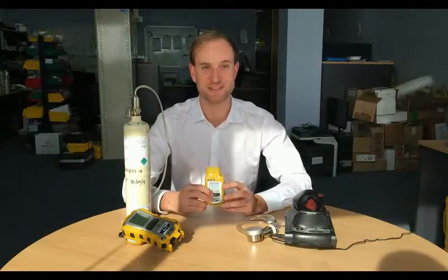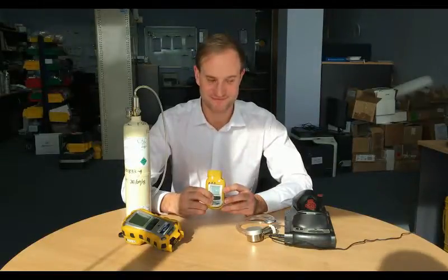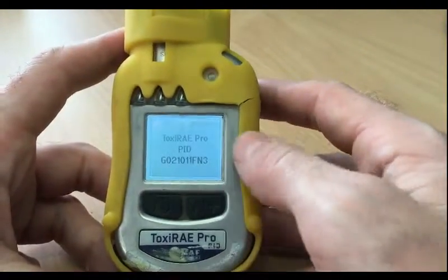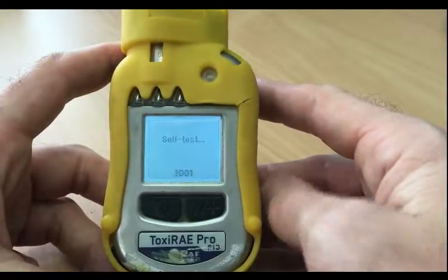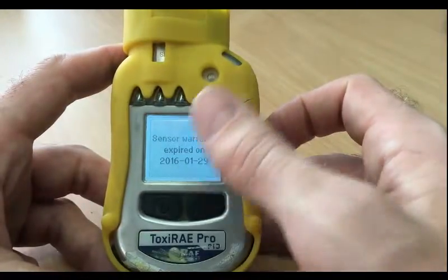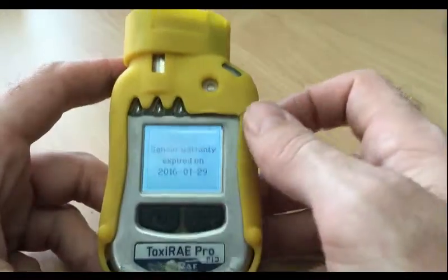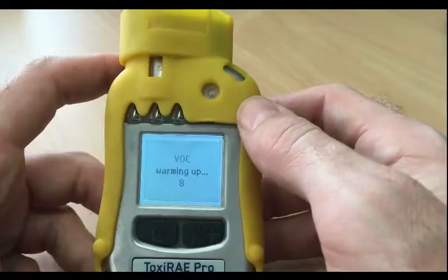First we're just going to turn it on using the button — hold it down for 5 seconds. It turns on. You can see the unit has started. Let's run a self-test; it will tell you when the sensor warranty expires. Now I'm just going to wait for the PID to warm up.